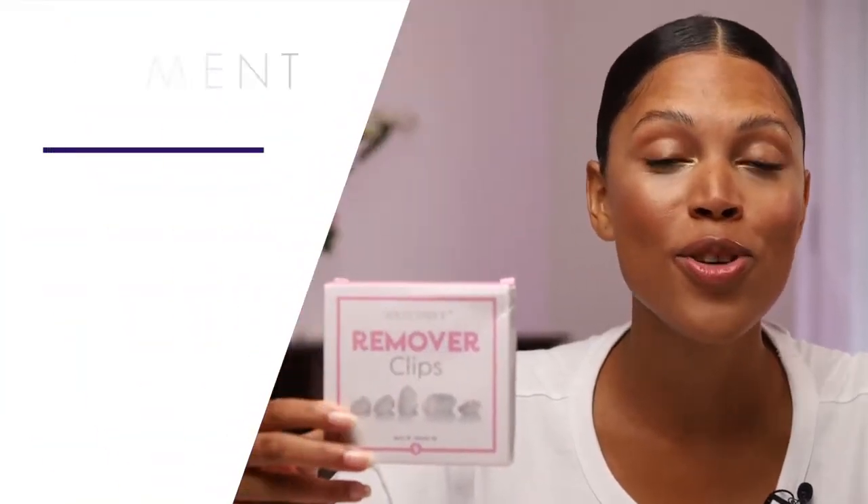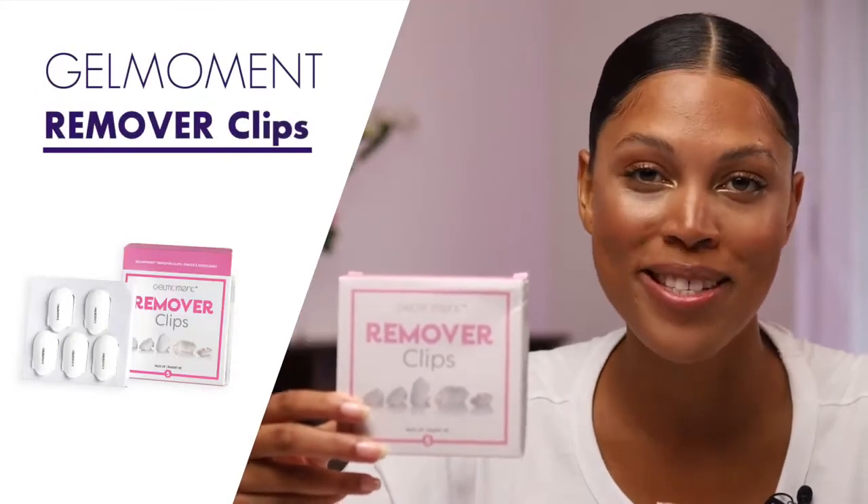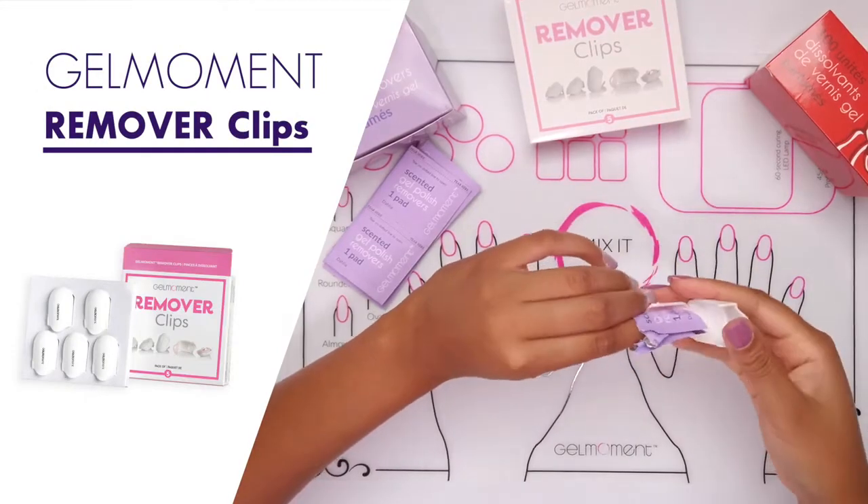This will create some heat that will activate the solution. For best results, use the Gel Moment remover clips — they help secure the pouch even more.